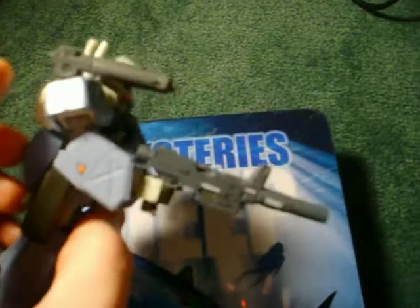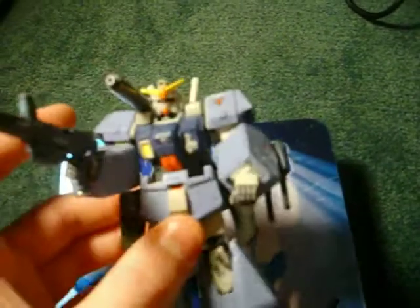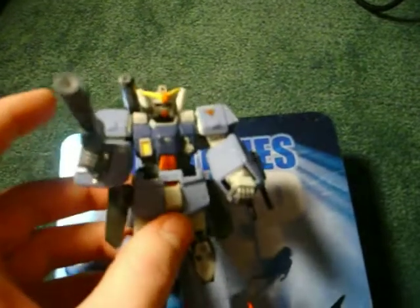He's got the beam rifle, beam cannon, double beam gun, and I haven't quite decided what type of shield to put on him yet.